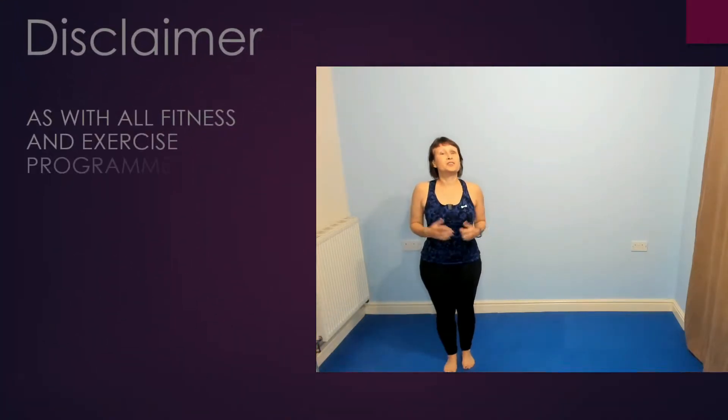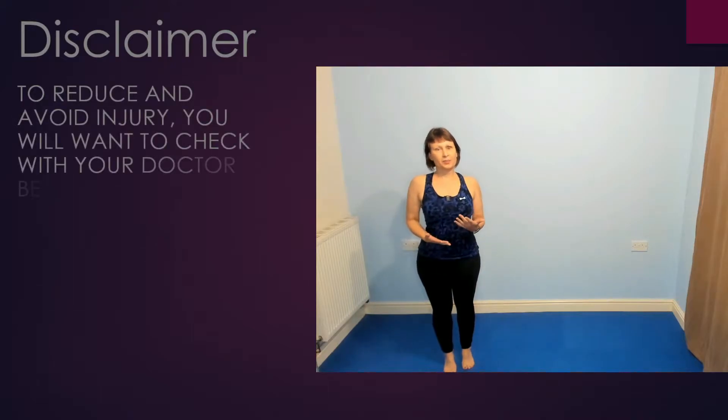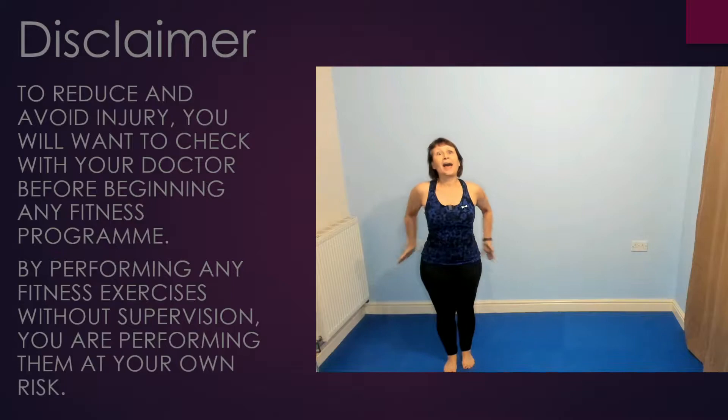Welcome to Keep Fit with Kim and Pilates in Pyjamas. Today's workout is a 15-minute Pilates workout. We're going to work the backs of our arms, our tummies and our bottoms. Let's get started.